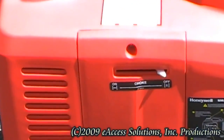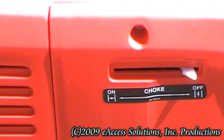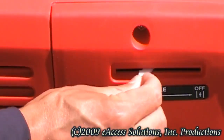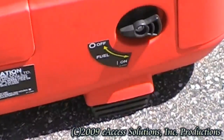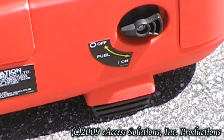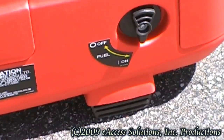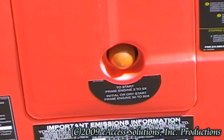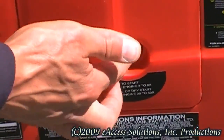Now slide the choke control to on. The choke needs to be slid completely over to the on position to ensure that the choke is activated. Next, turn the fuel valve on. Ensure that the fuel valve is correctly positioned in the on position. You will need to prime the engine by pumping the primer bulb three to five times prior to starting the engine.